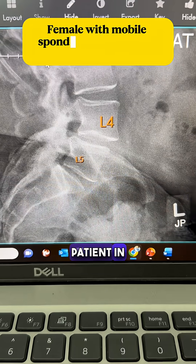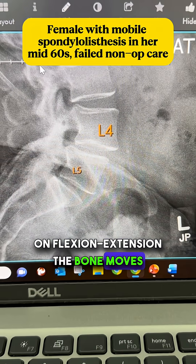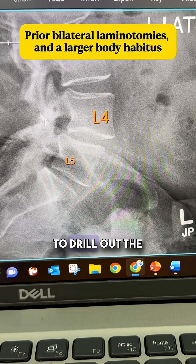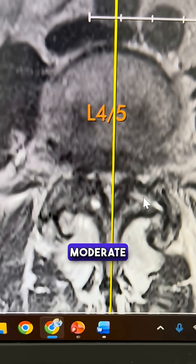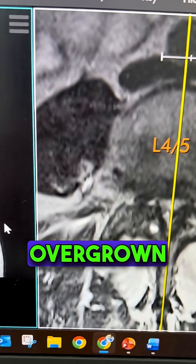This is a patient in her mid-60s. She has spondylolisthesis at L4-5 on flexion-extension — the bone moves. She had prior bilateral foraminotomies, meaning they went in from the back and did laminotomies where they tried to drill out the nerve tunnels. Her MRI shows the slippage as well as compression, moderate stenosis squeezing the nerves, and giant overgrown facets.